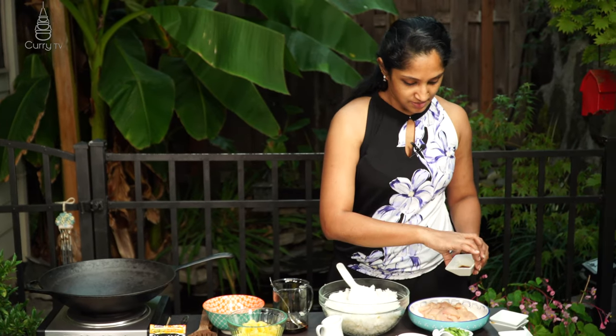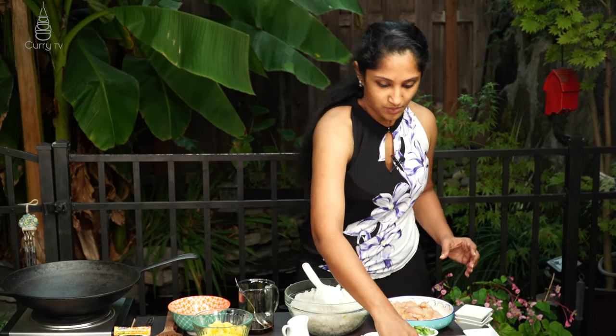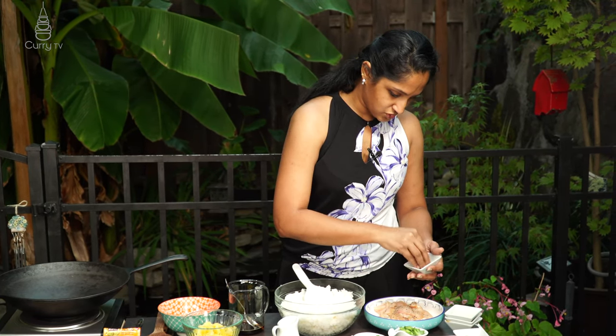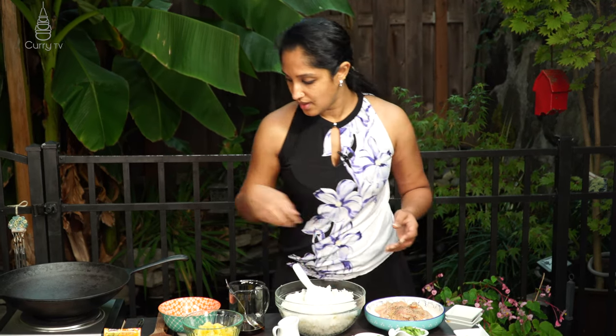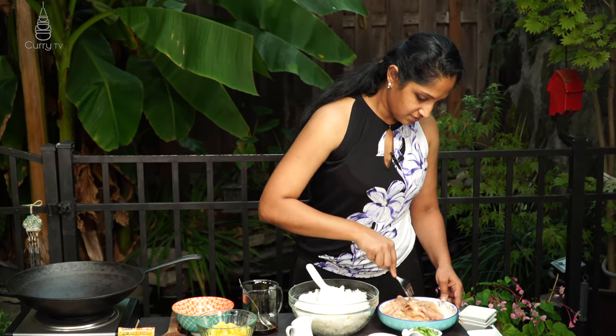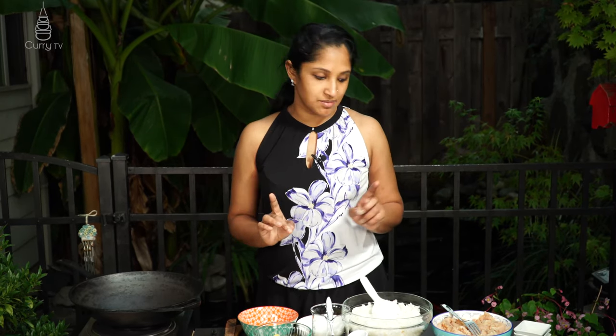With the reserved soy sauce, add about half a teaspoon along with some black pepper to our chicken and mix it well. That's our chicken marinade. If you have all your ingredients ready, the cooking should go fast — the main cooking time is just for the chicken or whichever protein you're using.